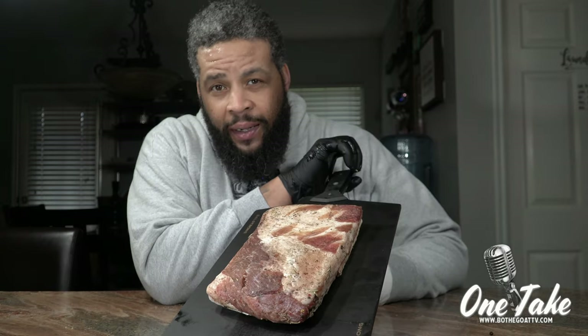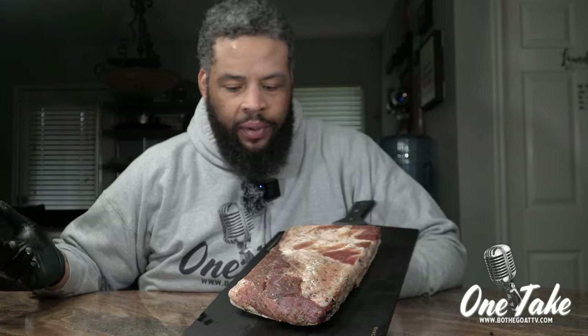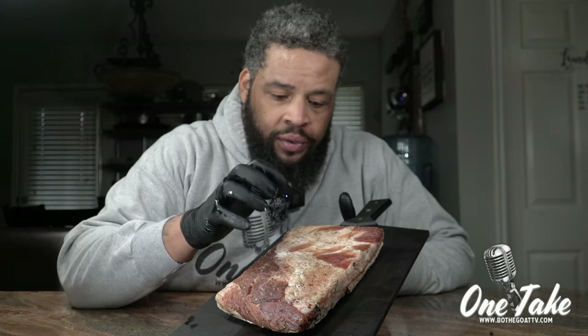The thought process here was: when you do a ziploc bag or a vacuum seal like we did the first time, that moisture really doesn't have an opportunity to escape. But if you do it without a bag, you don't have any type of sealed environment. The butcher paper solves both problems — it allows you to wrap up the pork belly, but because butcher paper is breathable, it allowed this to cure in what I think would have taken seven days the normal way, in about three and a half to four days.